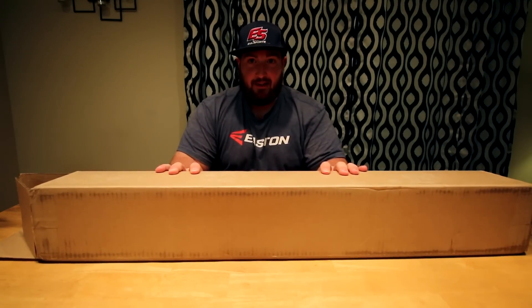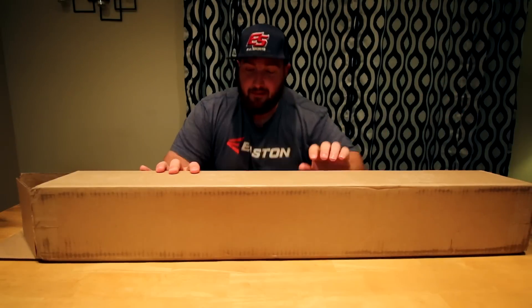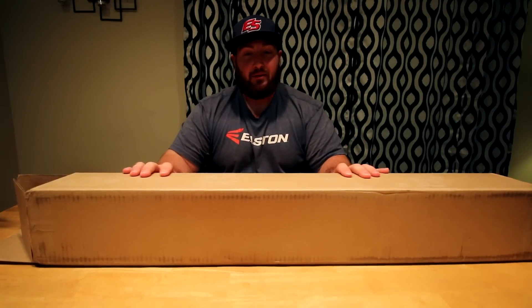Hi guys, BP Hero here, got something kind of cool today. My friend Brian, who is over here, wanted to stay out of the picture, ordered a custom D-Marini. Dave's over there cuffing up the lung — he's already unboxed this thing, but I haven't. He told me it was pretty cool, so what I want to do is kind of go through this. It's not just a bat in a box like you would think it would be, so let's open this thing up and check it out.